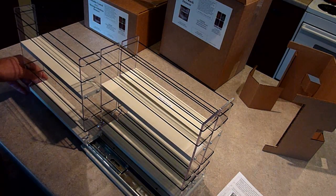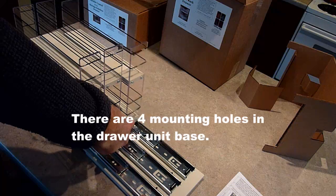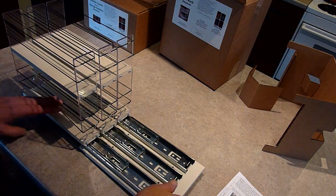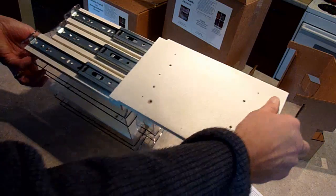An easy way to access the mounting holes in the base is to remove the unit from the cabinet. Push the drawers forward and you will see the four mounting holes. Turn the unit over to access the bottom of the slides.